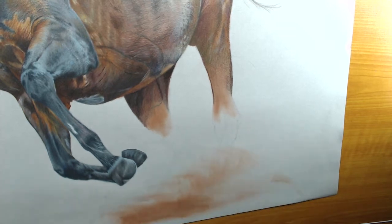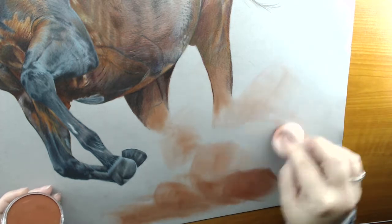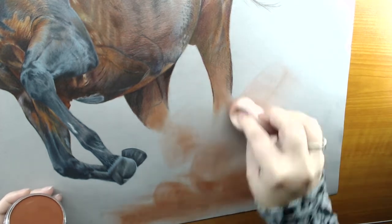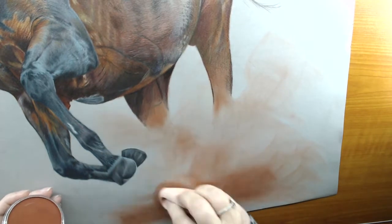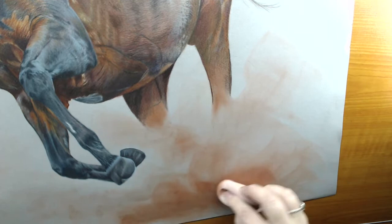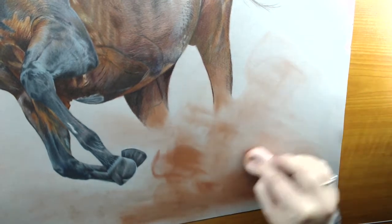I'm using the firmer oval sponge that was supplied with the kit I purchased. You can buy makeup sponges — I haven't tried a similar version from the shops yet — but this came from the kit so I just used it.